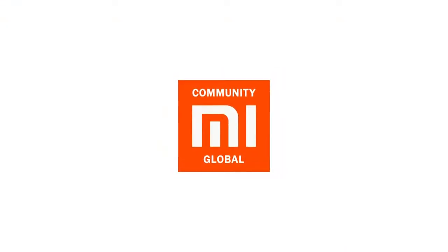Thanks for your attention! If you liked the video, please sign up and subscribe to our channel. See you soon in new reviews!